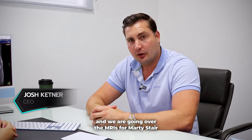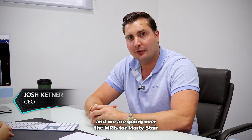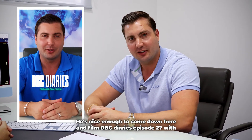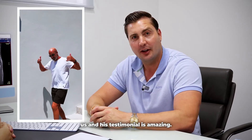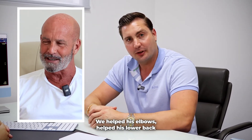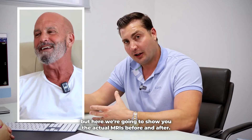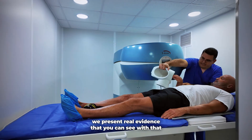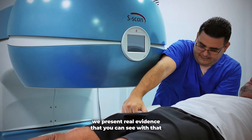All right, hi, it's Josh, DreamBody Clinic, here with Dr. Lise, and we are going over the MRIs for Marty Stern. Nice enough to come down here and film DBC Diaries, episode 27 with us, and his testimonial is amazing. We helped his elbows and his lower back, but here we're going to show you the actual MRIs before and after so you can see. It's not just anecdotal — we present real evidence that you can see.